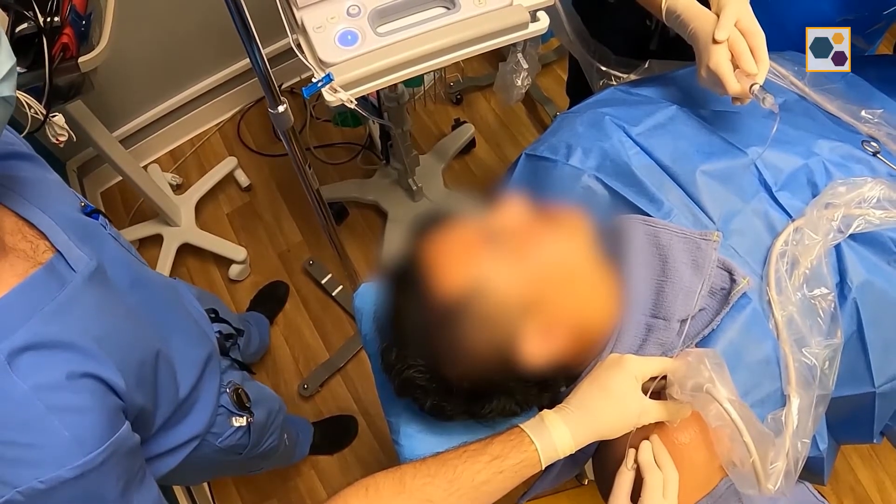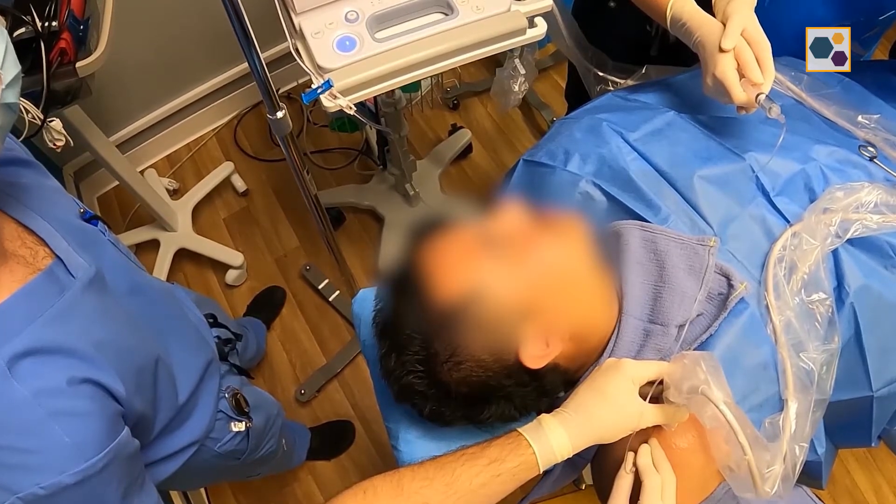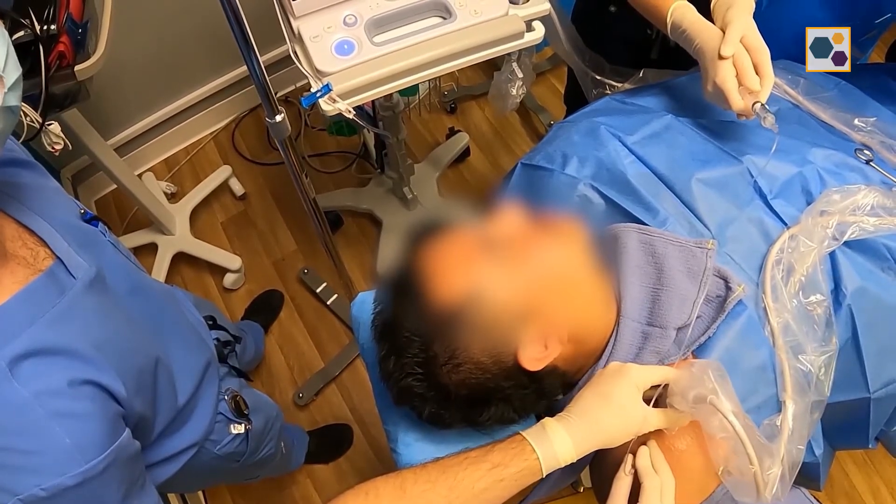Under ultrasound guidance, we injected into the supraspinatus tendon, into the tendon enthesis, which is where the tendon is attaching into the bone.